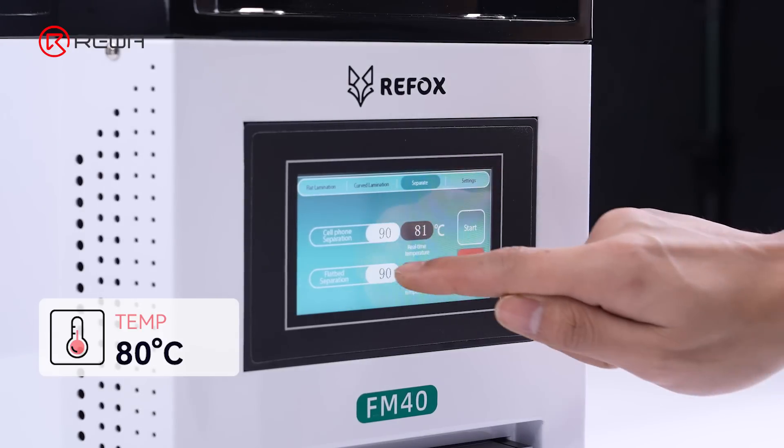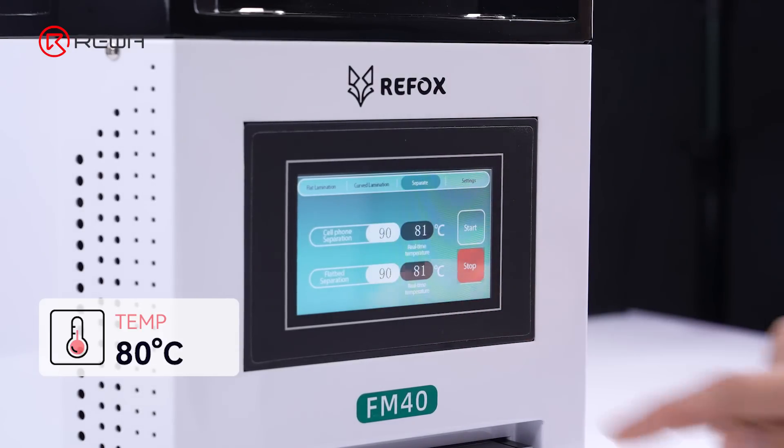While separating, set the temperature of the separation station to 80 degrees Celsius. Note that excessive heating may damage the LCD. It is recommended to limit the operation time to less than 10 minutes.